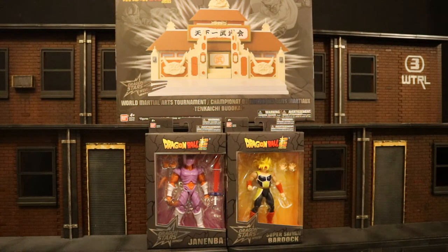Hey everybody, this is Dee Hunter bringing another action figure and diorama review. Today, my friends at Bandai sent me a few figures and a diorama to review from the Dragon Ball universe, and this is more than I would have ever expected. We've got two figures here and, more importantly, we've got this large temple diorama.